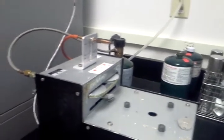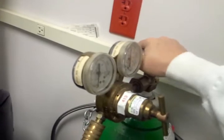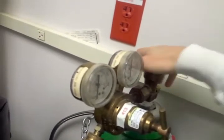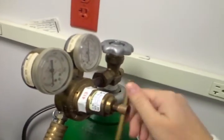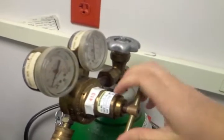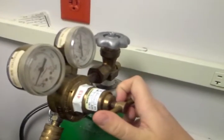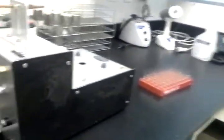But first, I have to turn on my oxygen. This oxygen tank leads to that device over there. So I'm going to turn the oxygen on and set the pressure to about 100.